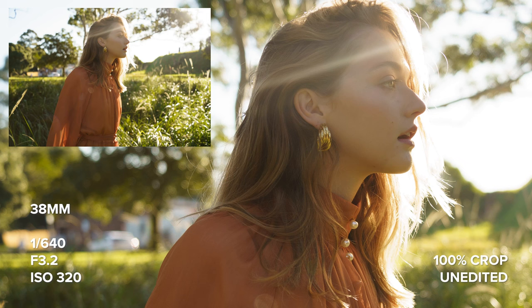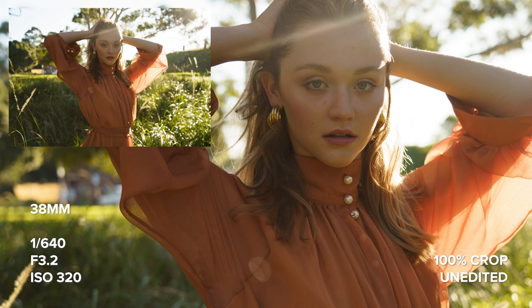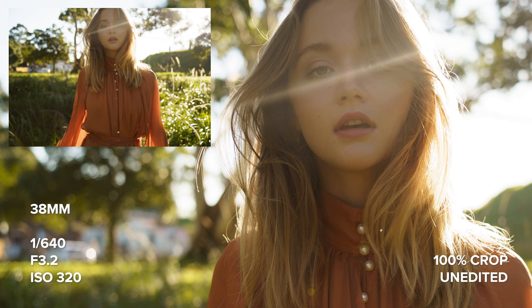Throughout this entire photo shoot I had my a7III set to continuous autofocus. I also had iAF turned on the entire time and had a small flexible focus point that I kept on Charlotte's eye the majority of the time, for when she spun around or had her face obscured by her hands or hair.